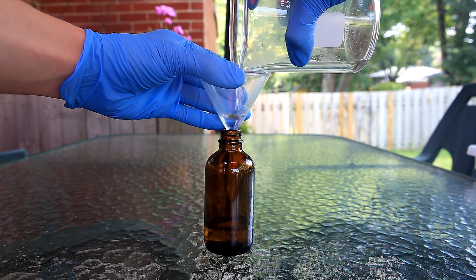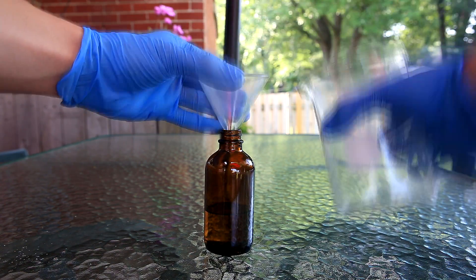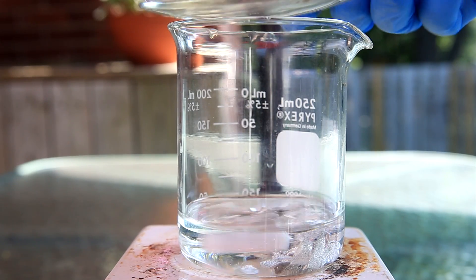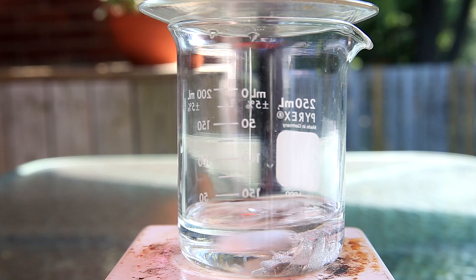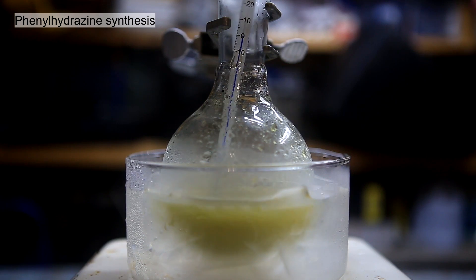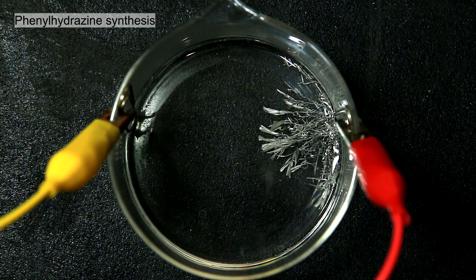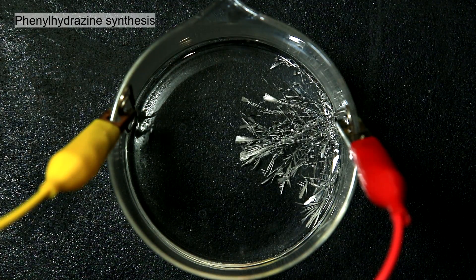Tin(II) chloride, also known as stannous chloride, has a variety of different uses. One very common use of stannous chloride is as a reducing agent. I plan to use the stannous chloride solution for the synthesis of phenylhydrazine and also to electrolytically grow some tin crystals.